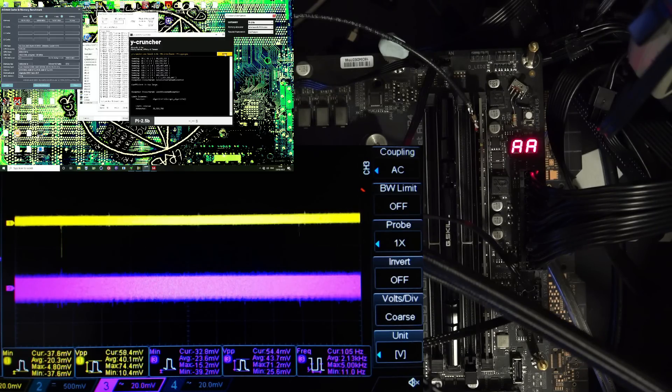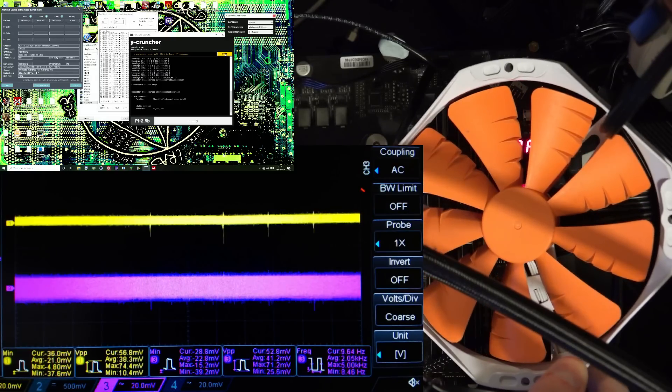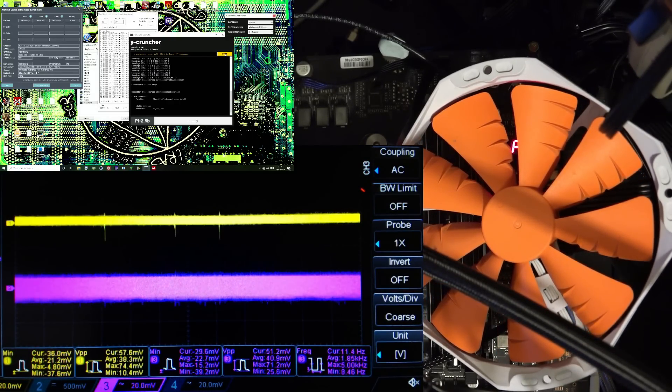I have a sneaking suspicion it wouldn't have affected Y-Cruncher either. Evidently I did overheat the memory sticks, because it just crashed. I wonder if we could just put a fan on that and if that'll be enough. I didn't want to have the fan on there because the scope probe is in the way, but let's see if I can get that in there.